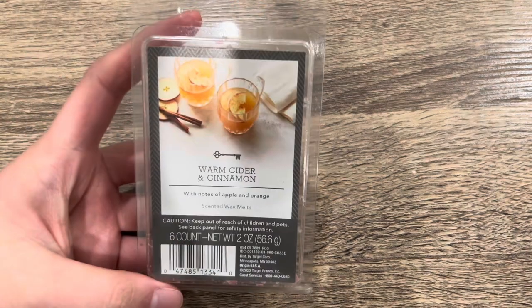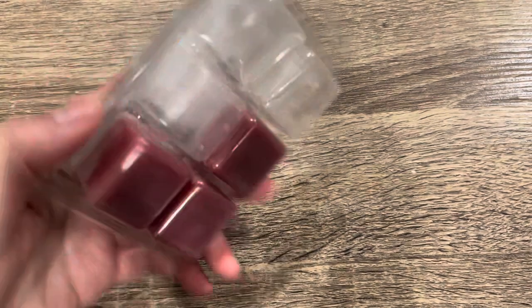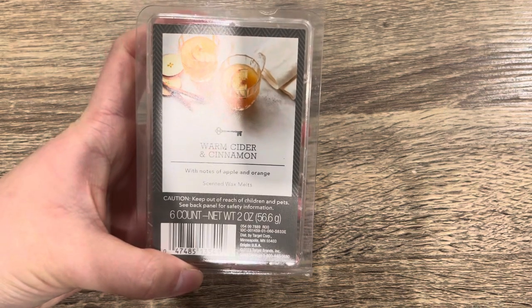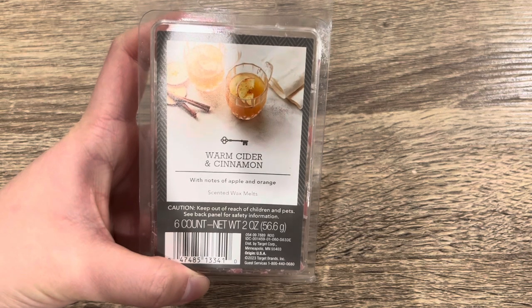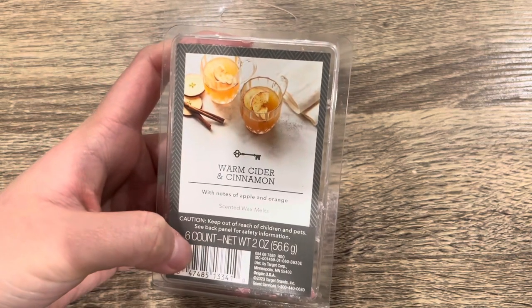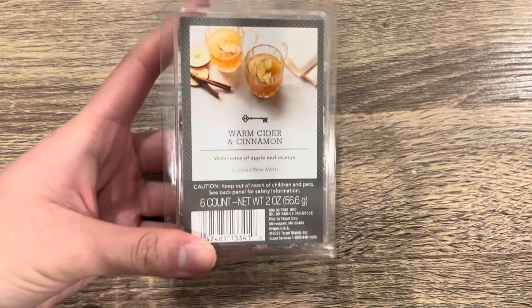The next one is from Target — the Threshold brand, Warm Cider and Cinnamon with notes of apple and orange. This is so, so strong — one cube is all you need. It's such a classic cider scent: spicy, warm, just your stereotypical apple cider. Very comforting for wintertime and cold weather, and a great performer. I have quite a few cider scents, but this is such a good, solid performer that I would repurchase it. Highly recommend if you like cider.